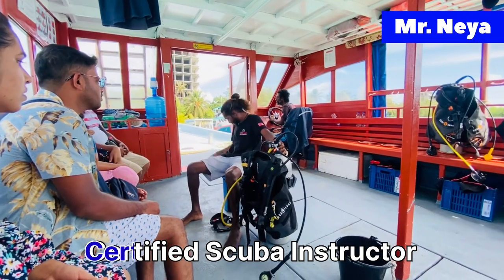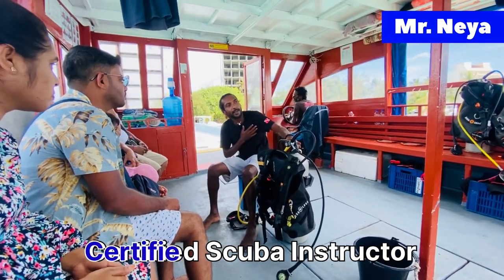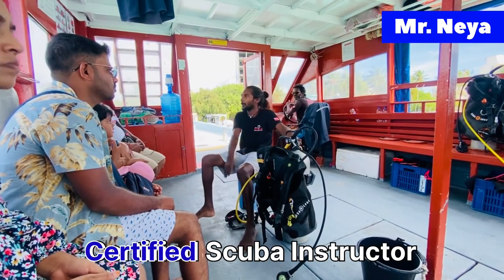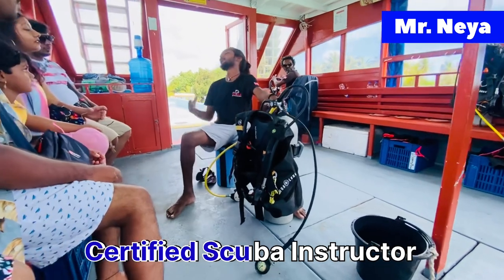Good afternoon. My name is Nia and I'm going to be one of the instructors for you, plus the assistant. So, you're here to do scuba — I will tell you how to do scuba.